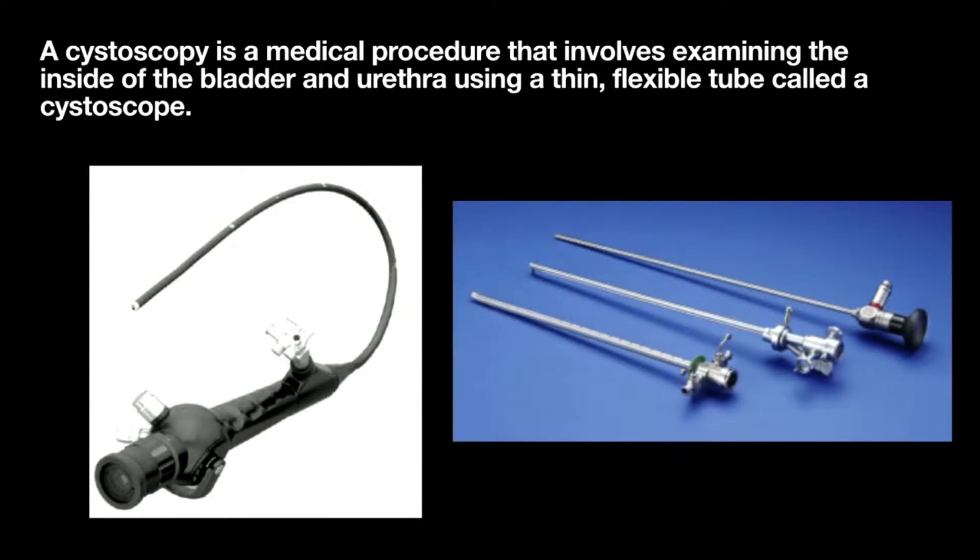A cystoscopy involves a thin instrument placed through the urethra to examine the bladder and urethra. There are two types. This one here is what we call a flexible cystoscope — it can bend and uses fiber optics to visualize. This part is where the doctor looks through, and this is used to fill the bladder with water. Over here we have a rigid cystoscope — the oldest version, using glass lenses, it does not flex at all. It is still used today; there are certain procedures that require a rigid scope.